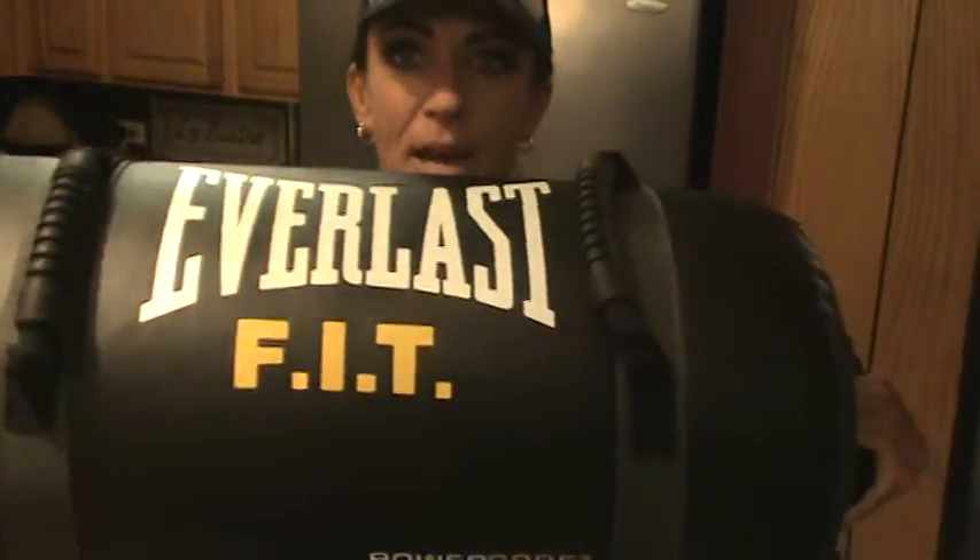Secondly, you've got to check this out. It comes in two weights — I love this bad boy. This is the 30-pound Fit Power Core Bag. This is 30 pounds, and if I'm correct they also have a 20-pound bag.